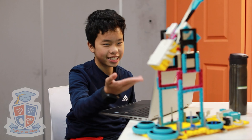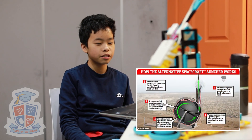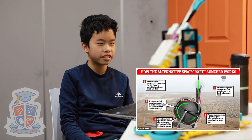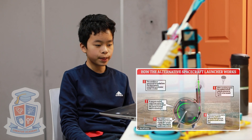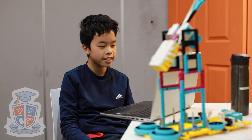This is our RoboCup Spike Challenge project, the vacuum spin launcher. We based this idea on a real-world spin launcher prototype that we saw online, which uses a steel spinner to launch a rocket into the air. Because our spin launcher uses the energy from the spin to send people on their journey to space, it doesn't need as much fuel and propellants.